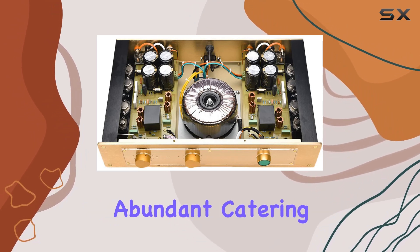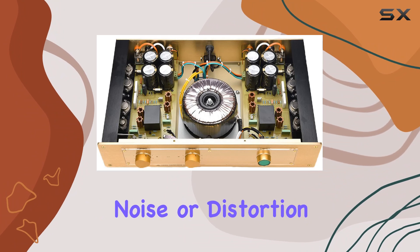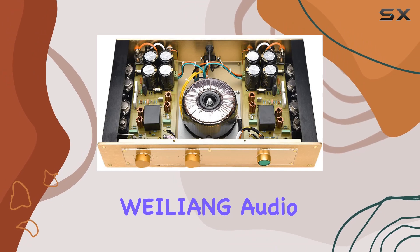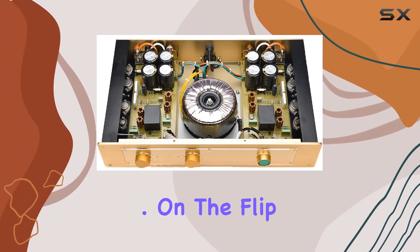Connectivity options are abundant, catering to different audio sources. The absence of noticeable noise or distortion adds to the amplifier's appeal. It's evident that WELING Audio has put effort into designing a product that prioritizes audio purity.